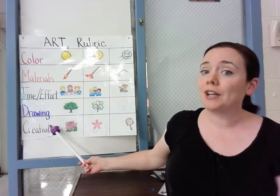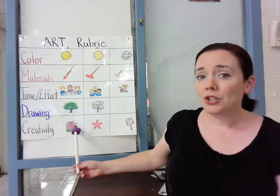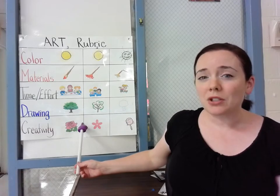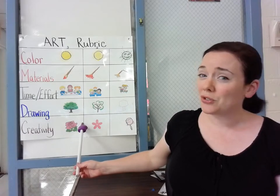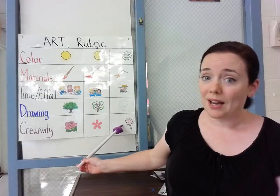Last but not least, your creativity. Did you use your imagination? Did you try to make it special for you? Or did you just sort of copy Mrs. Frula and not put in any effort at all?